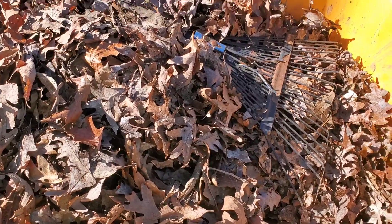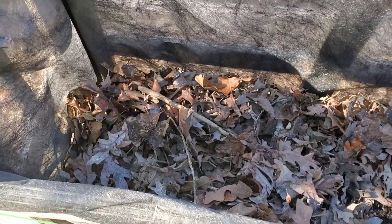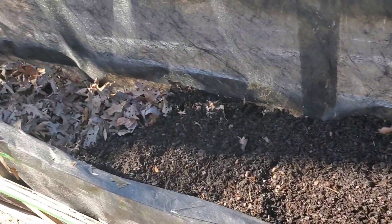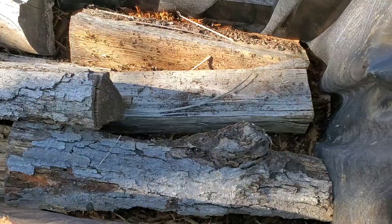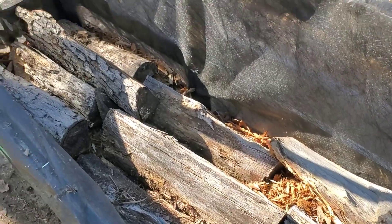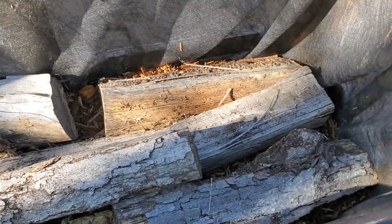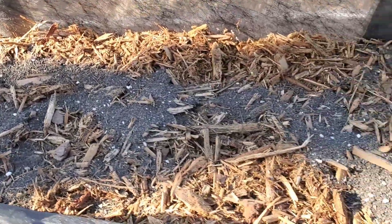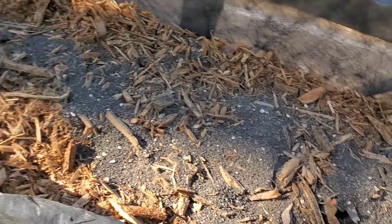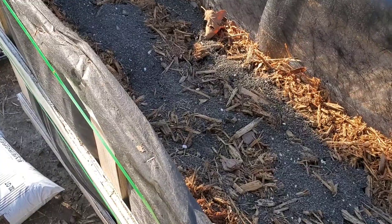We also collected some leaves — these will actually break down throughout the course of the plant's growing season and help feed the plants nutrients. Before the wood we added another layer of dirt, then added some layers of old firewood that we use, and then we repeated the process over from the beginning, adding more dirt on top, compost, and mulch to finish off the bed.